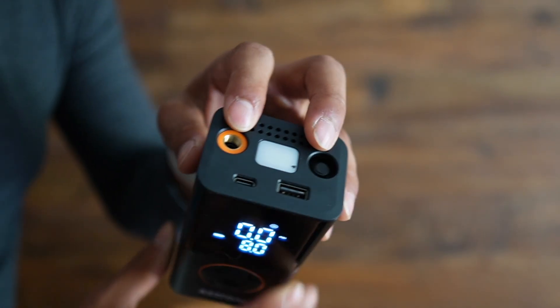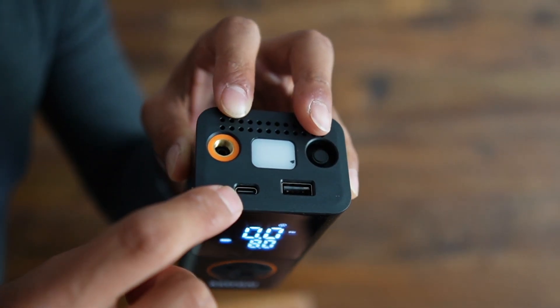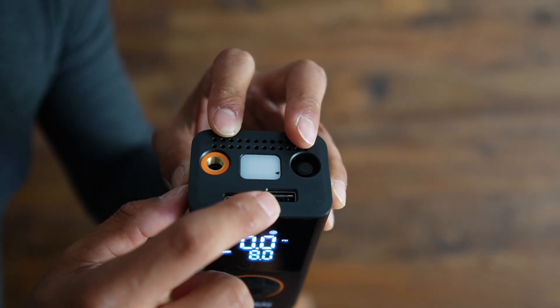Up top there are two portions — this is where the connector can be placed, and you can charge it via USB-C or USB Type-A.